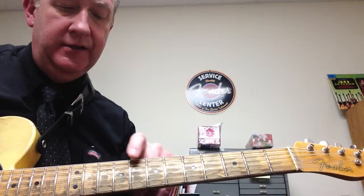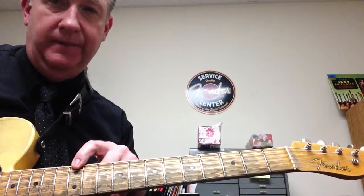Let's try it one more time: E, F, G, A, B, C, D, and E. Anyways, hope that helps and we'll see you next time, bye bye.